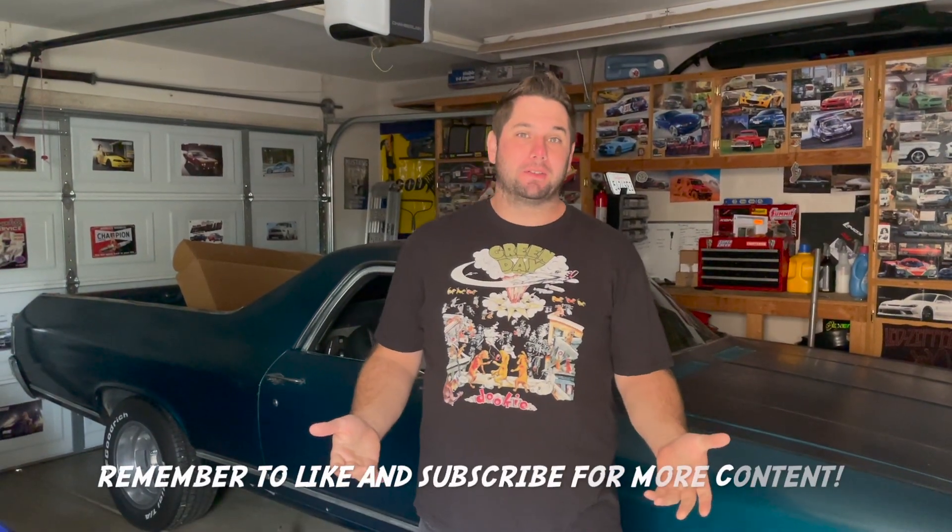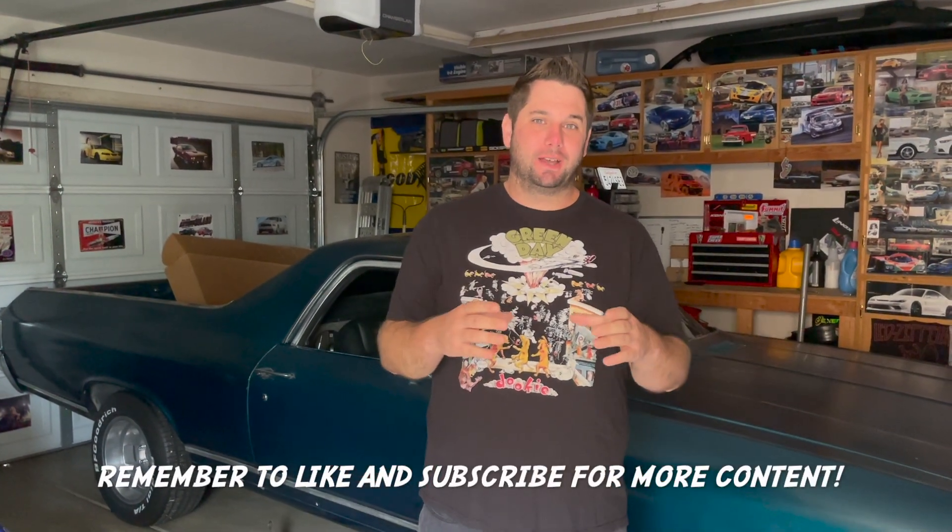Hey everybody, welcome back to the garage. We're finally back out here gonna turn some wrenches on that Mustang. We've been doing some little stuff over the last few months that I wanted to condense down before we got to the good stuff today. The power is out so we're gonna go back to some old footage — we got the suspension off the front so we can get started getting some new stuff on, which is what we're diving into today.